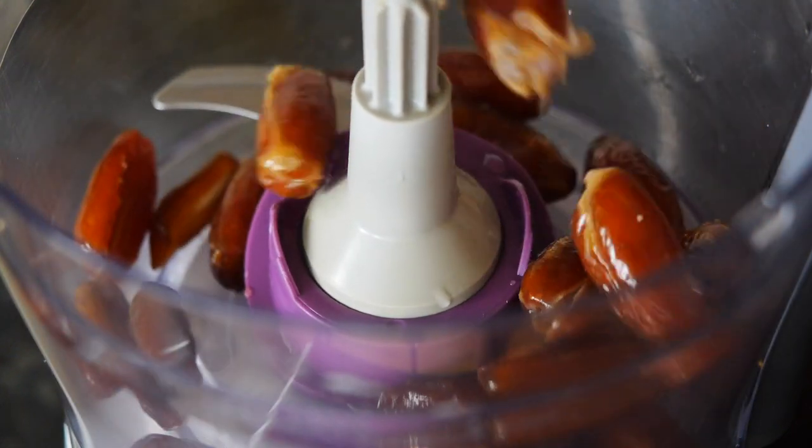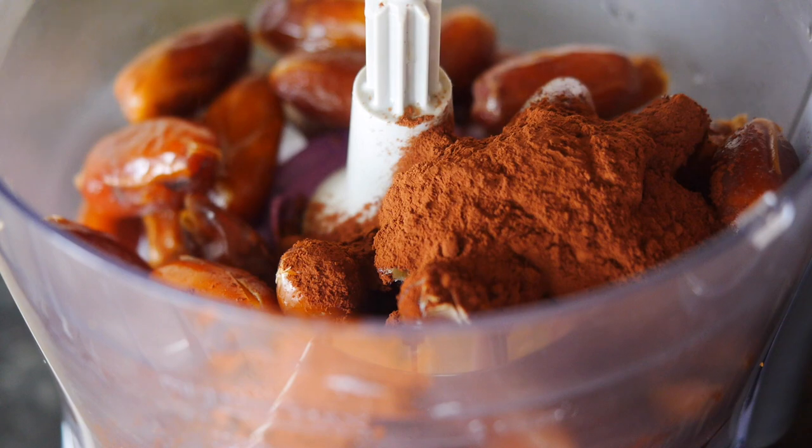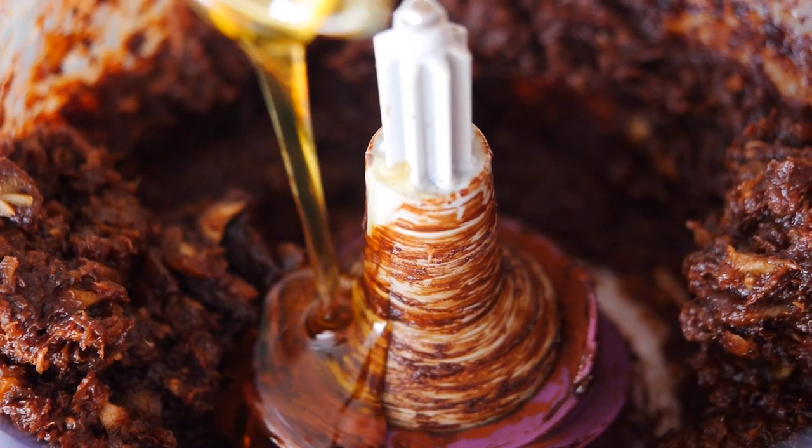Into your food processor, add your dates with cocoa powder and blend until nice and smooth. If it's too dry, you can add coconut oil and maple syrup.